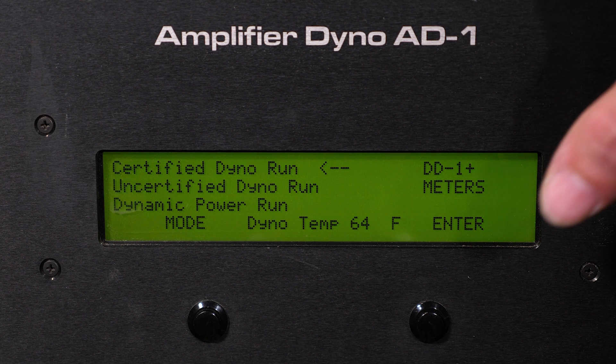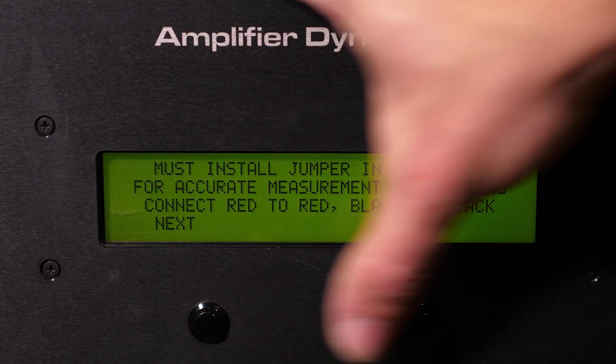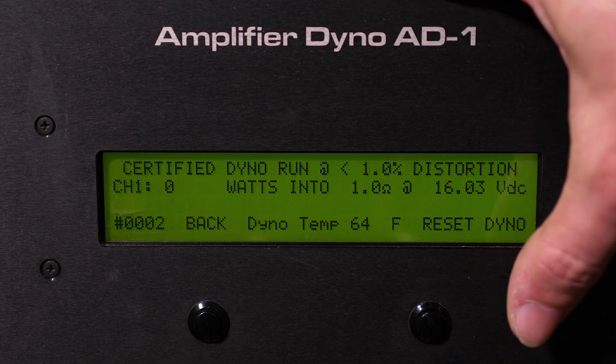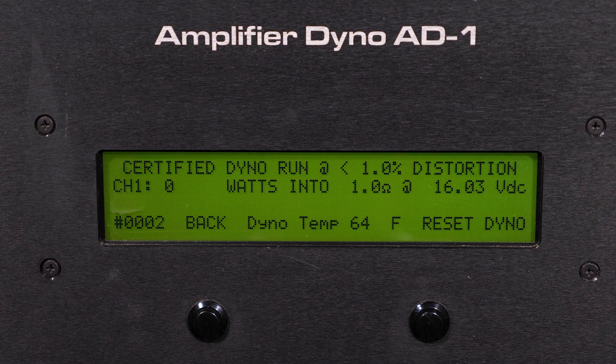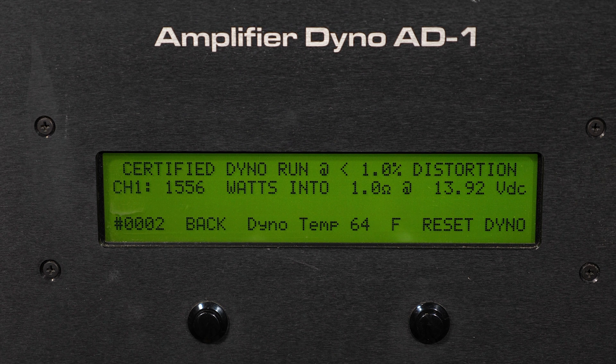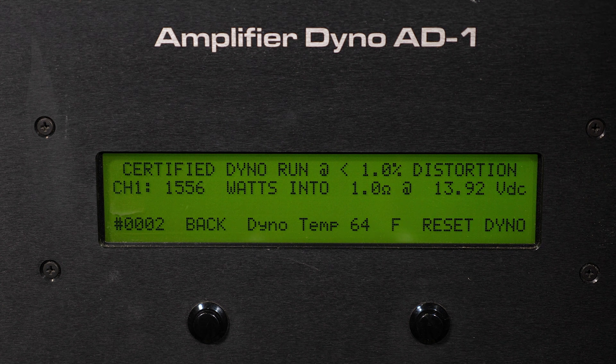We're going to start with the certified dyno run on the SKV2 1500, and we're going to do that at a 1-ohm impedance load. Scroll over here to 1-ohm and select it. Now we're going to begin our test. As you can see on your display, 1,556 watts at that 1-ohm load, 13.92 volts. It's conservatively rated at 14.4, and it's doing more than rated power at a lesser than 14.4 voltage load. Very successful dyno test. We're going to move on to the uncertified test next.